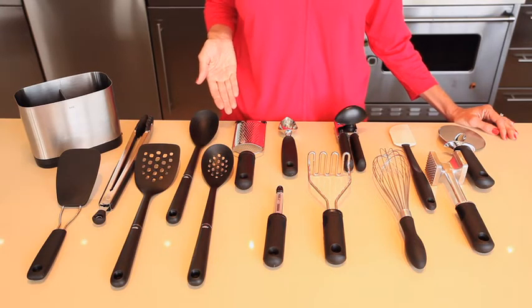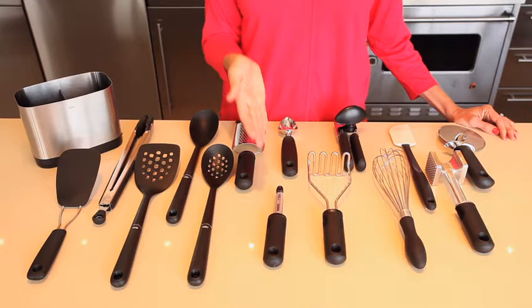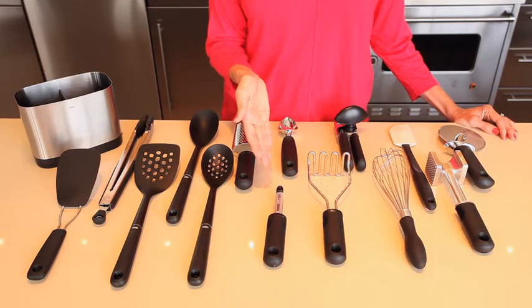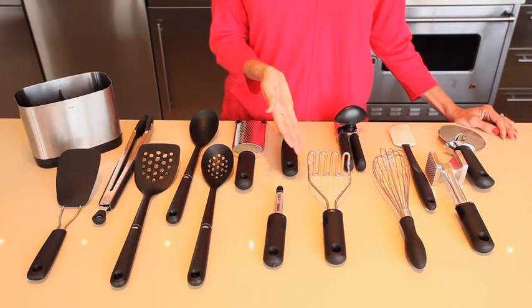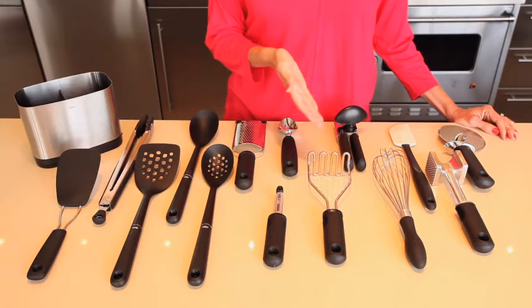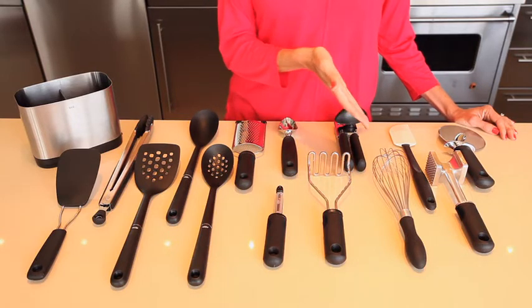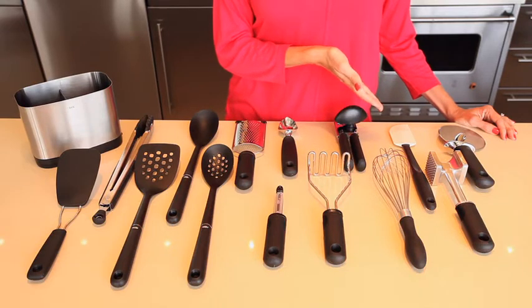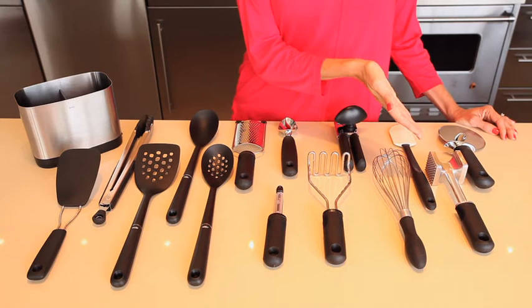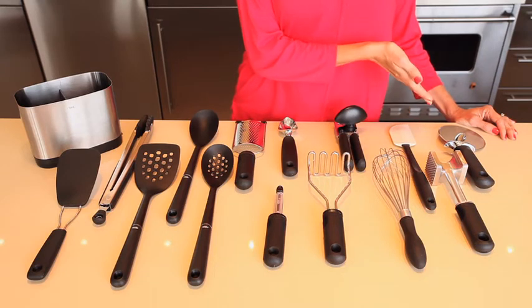The set also includes a grater to quickly grate cheeses and vegetables, a swivel peeler which is our most popular gadget, an ice cream scoop for cones and sundaes, a masher for quick delicious mashed potatoes, a soft-handled can opener, an 11-inch balloon whisk for fluffy batters and creams, a silicone spatula, a meat tenderizer for flattening and tenderizing, and a 4-inch pizza wheel.